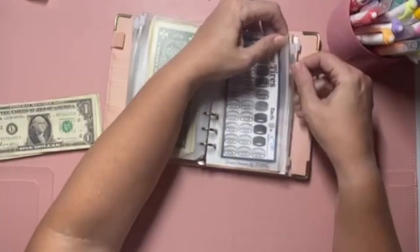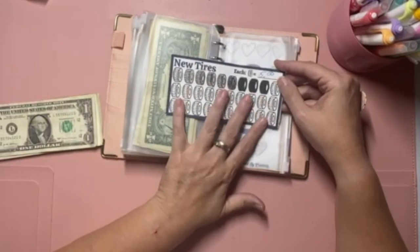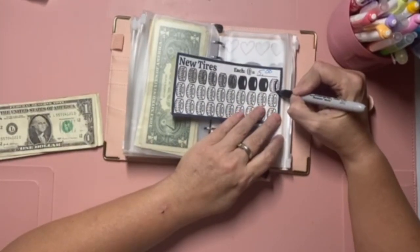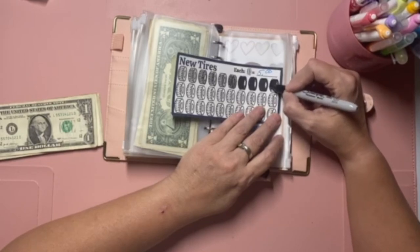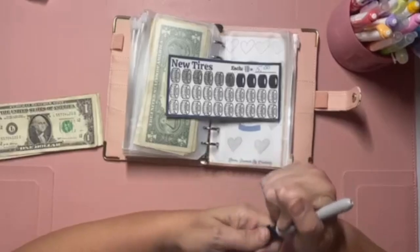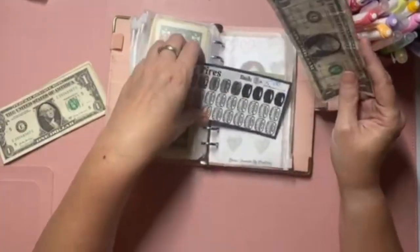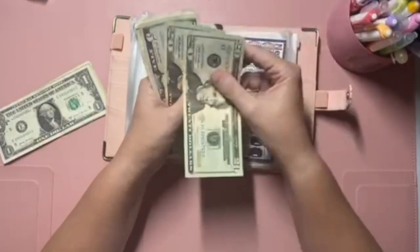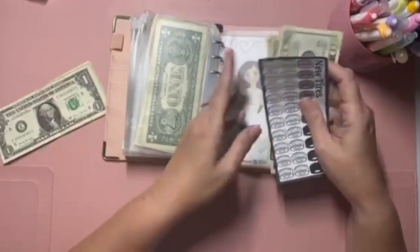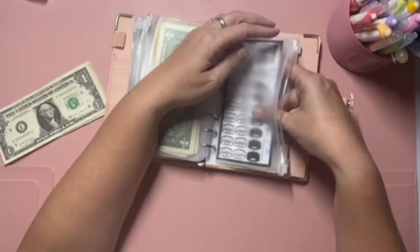Next we have the new tires savings challenge. This is paying back myself for tires I had to unexpectedly put on my car — I put them on my credit card because I didn't have $700, nor did I have an emergency fund at the time. So we are putting $5 into this. We have filled up the top row, which brings us to $50. I had said I would probably make that $50 payment as soon as I got there, but I'm not 100% sure — we will see.